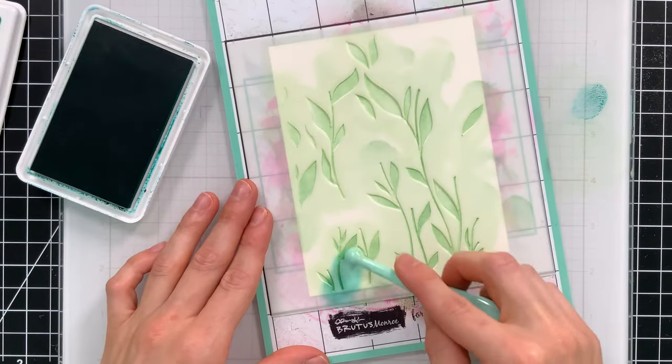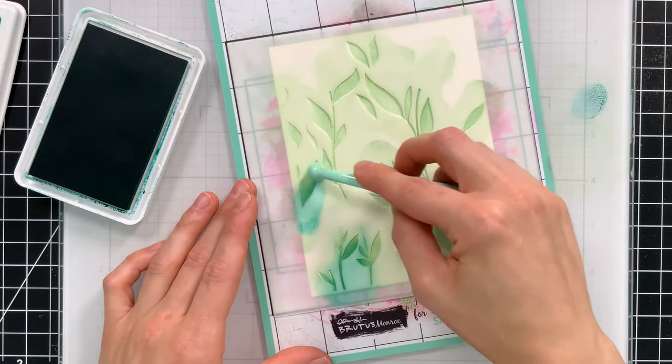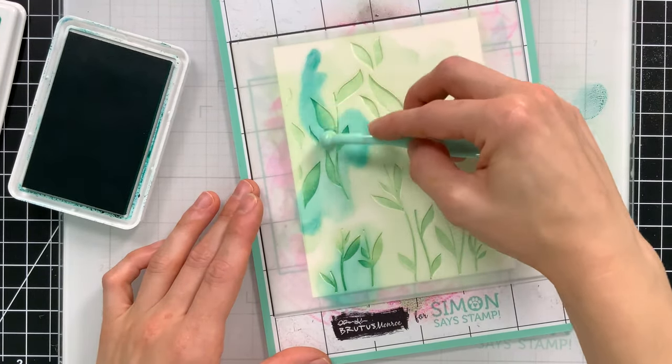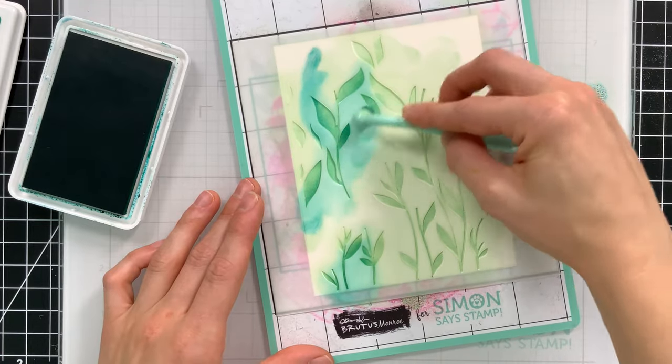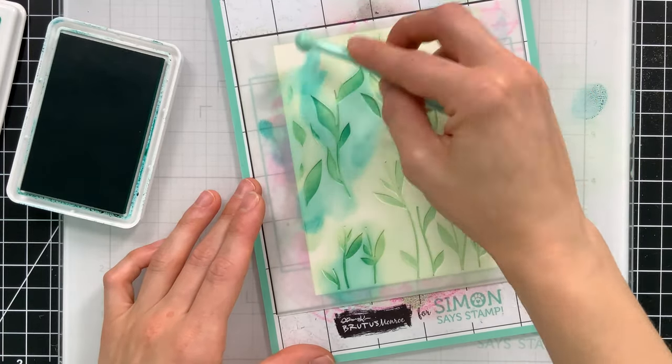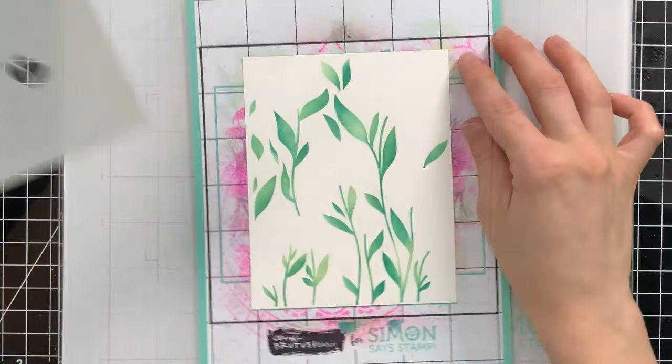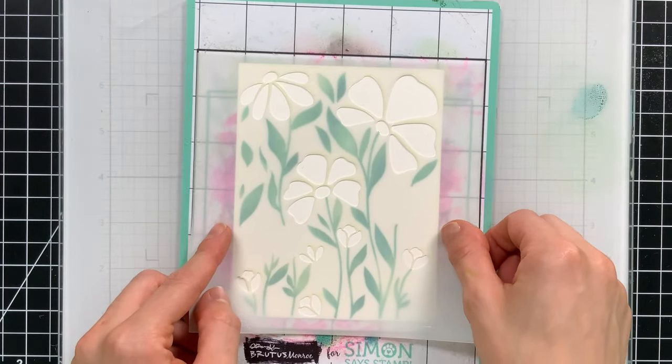I started first by ink blending on top of the leaf layer using two different colors of green. I have all the ink colors linked below in the video description and on my blog. I did a two-tone variegated look here — nothing too crazy — and then I brought in my first floral layer.